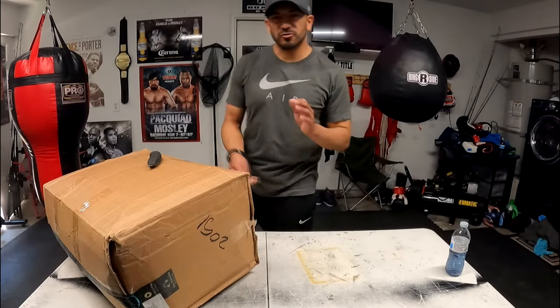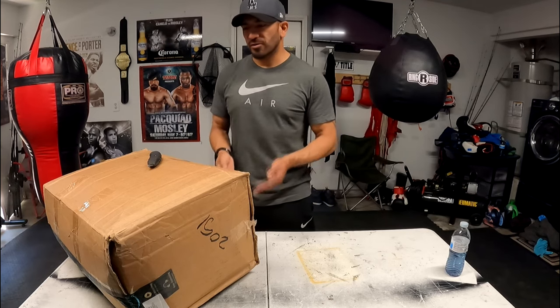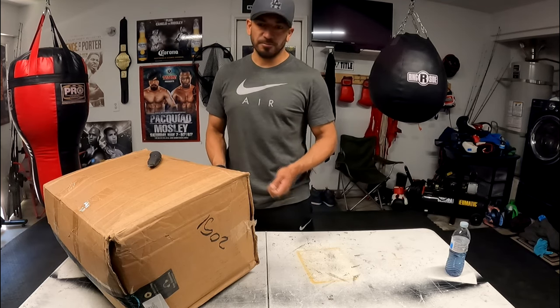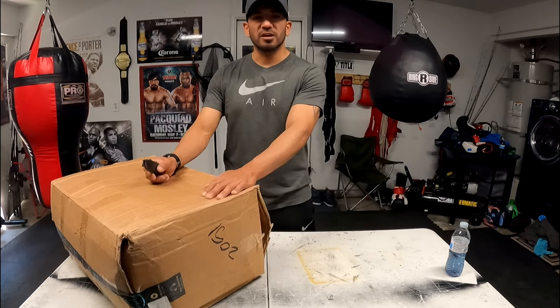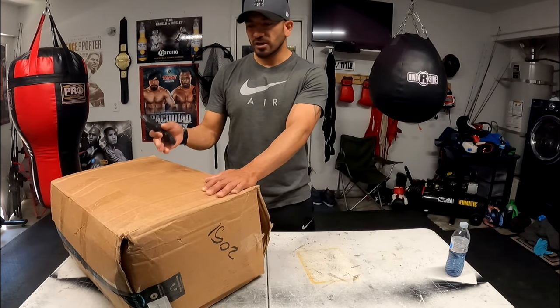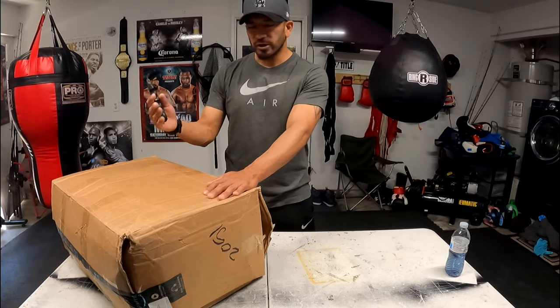Hey, what's up YouTube? Welcome back to another one. Today I'm going to be reviewing a boat cover that I just got through Amazon yesterday. We're going to be talking about it, unboxing it, and we're even going to put it on the boat. We're going to see if this boat cover is worth the money or if you should pass on it. So stick around.